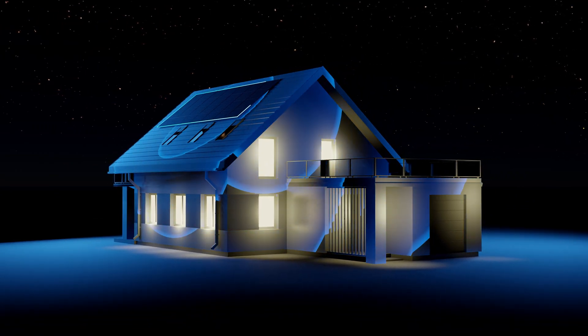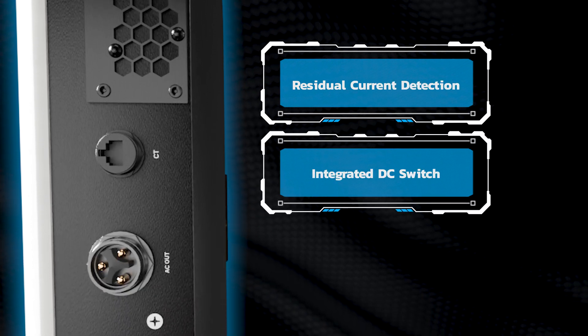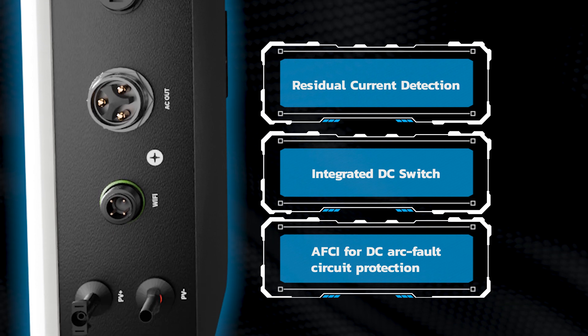Safety is paramount. Our inverter features residual current detection, an integrated DC switch, and AFCI for DC arc fault circuit protection, providing peace of mind.